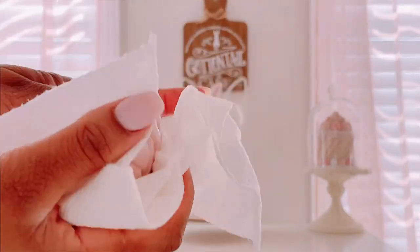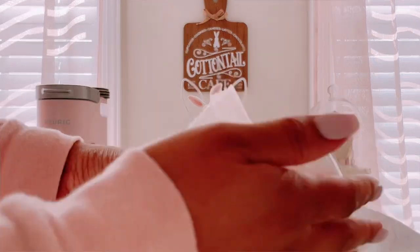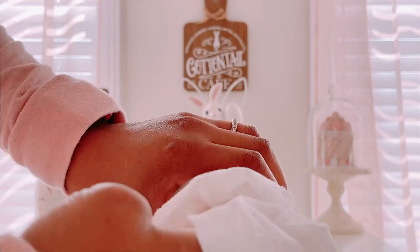I went ahead and washed my little candy dish pieces with soap and water and now I'm drying them off, because I'm going to put candy in there and didn't want to use them straight out of the box.